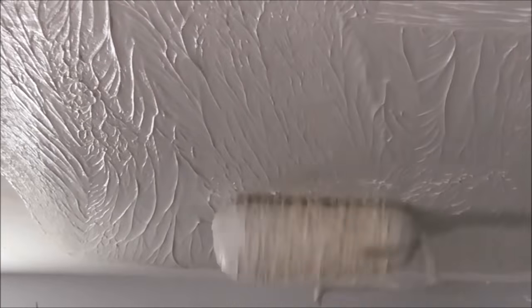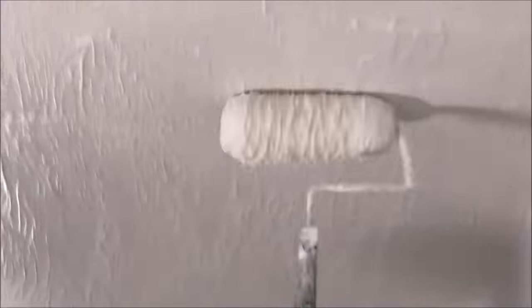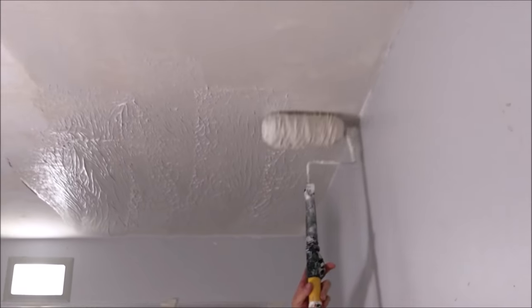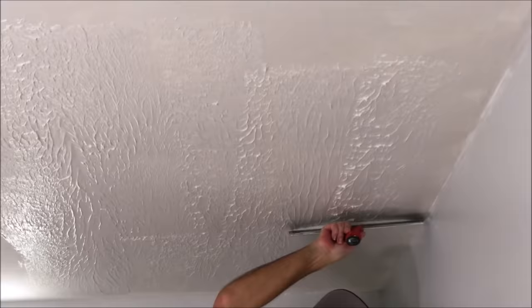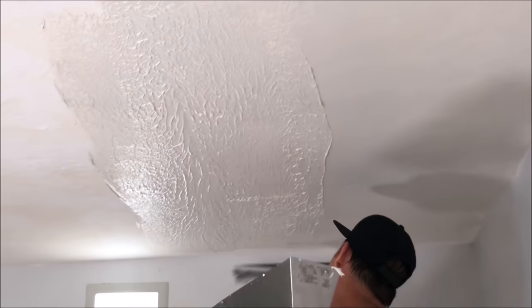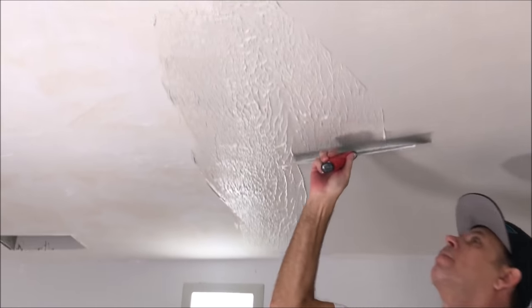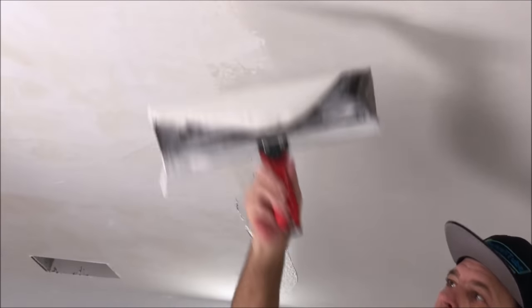Now I'm just going to even out where I just applied the joint compound on this section. Notice how I'm applying pressure to the left side and lifting slightly on the right — that's how there's not a line as I'm going. You only see the line on the left side. If you can practice that, you can get really good at skim coating or finishing drywall.